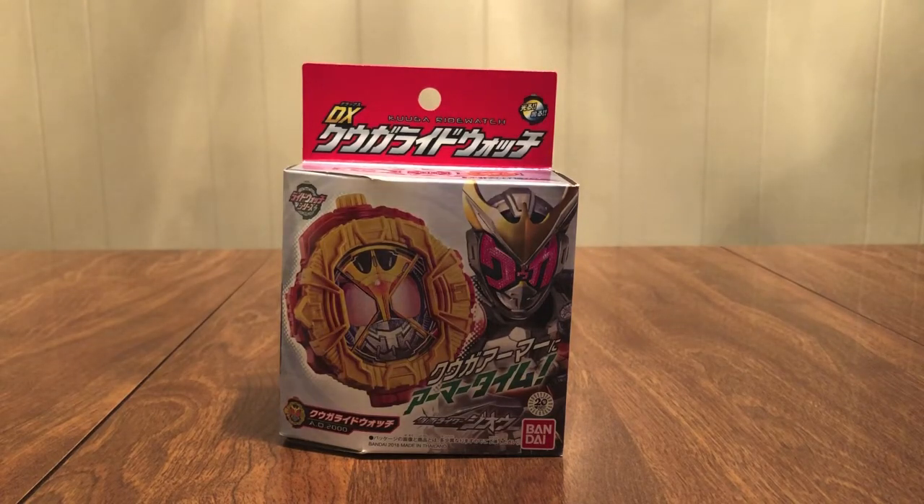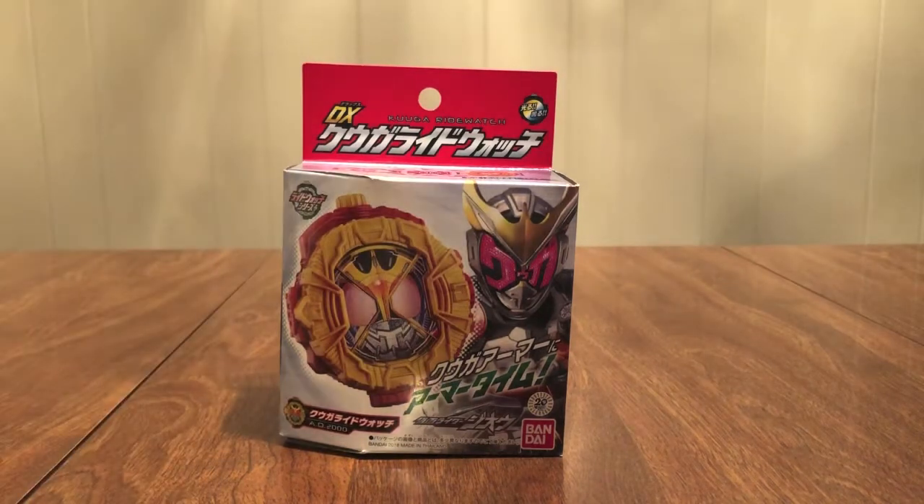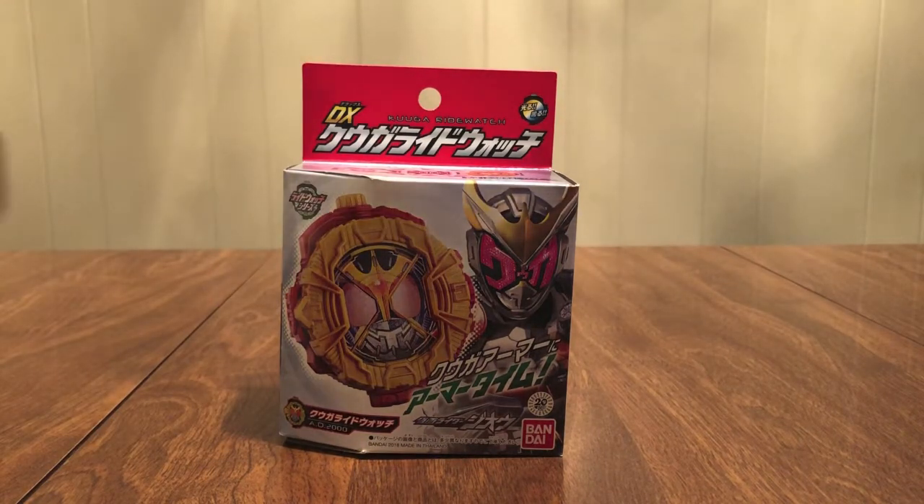Hello YouTube, diamondx2005 here with the review of the DX Kuga Ride Watch. We finally get the first Heisei rider — Godai Yusuke, Kamen Rider Kuuga! You gotta give it a thumbs up — I always get a thumbs up. This is our second one related to the movie, which is great.